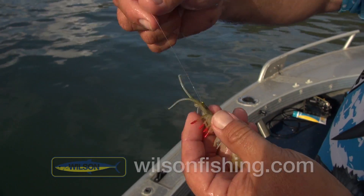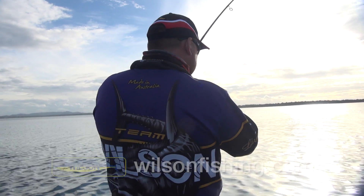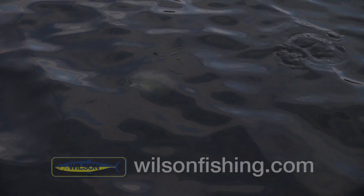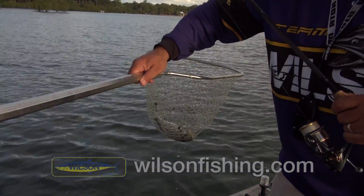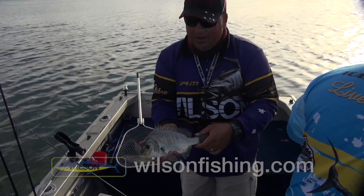Try and get another fish. I hope it's the target species. What have we got here? Look at that. Well done. Beautiful little bream.